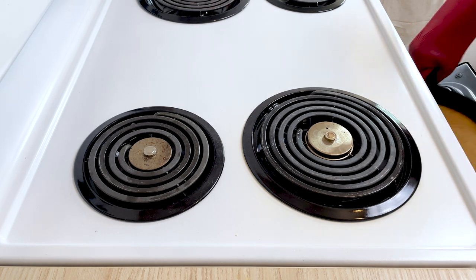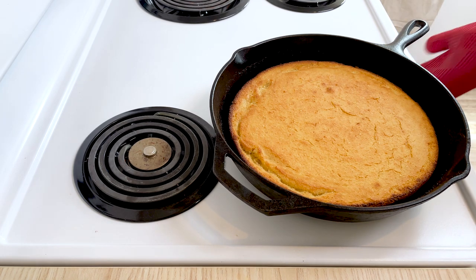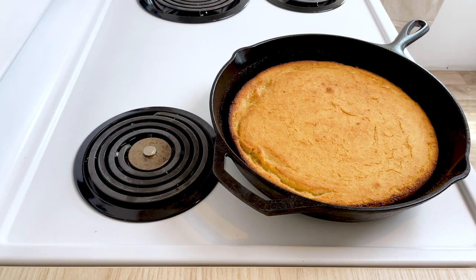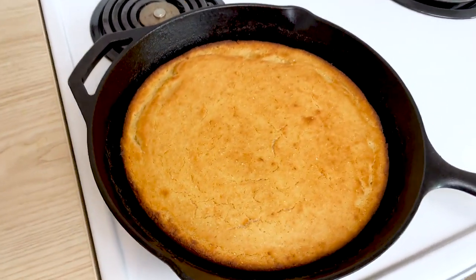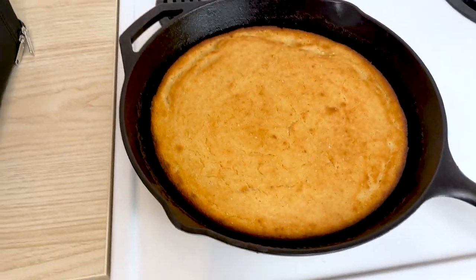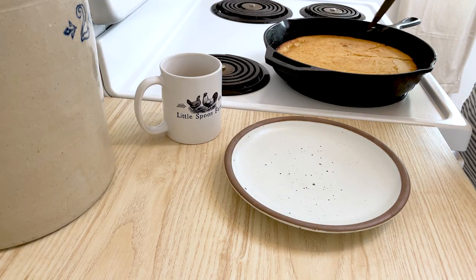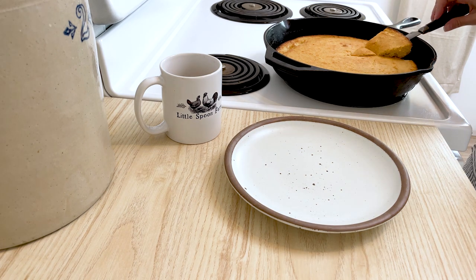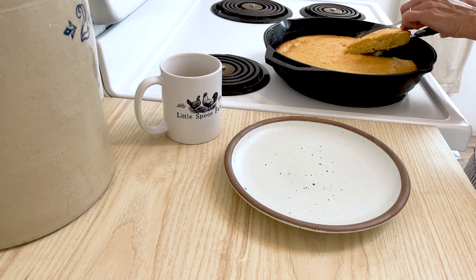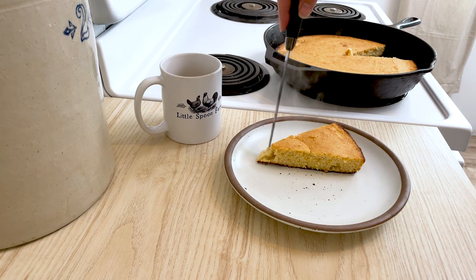Oh, it smells amazing! Look at that — that looks like a really, really good cornbread. Let's take it out and see what it tastes like. The first piece is always the hardest to get out. That looks amazing!